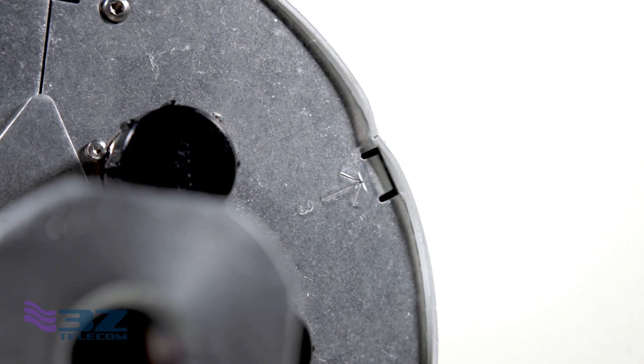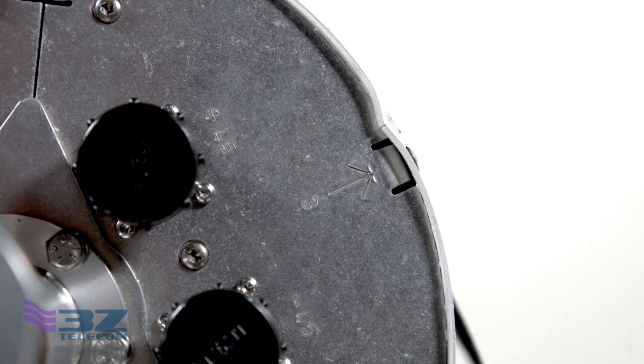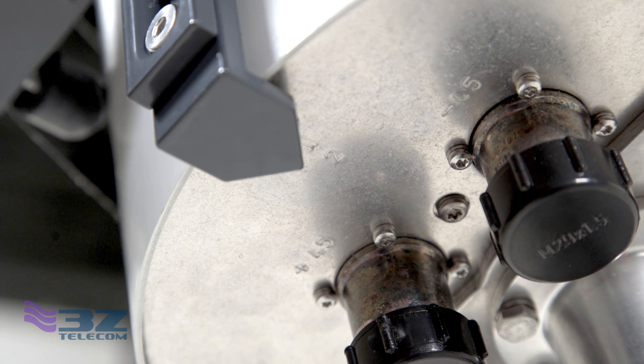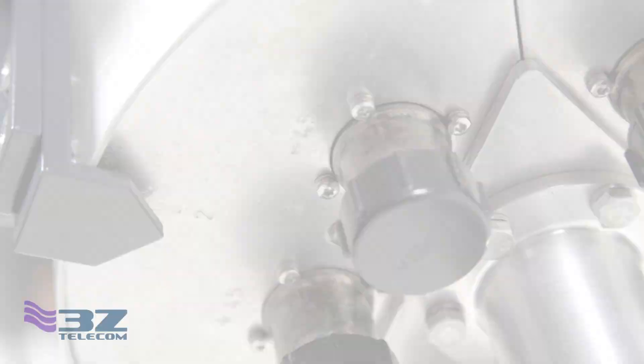Once your tool, mounting clamp, and reference plate are securely attached, locate the reference arrow on the bottom of the small cell antenna. This arrow tells you which direction each antenna is facing within the canister. Line the reference plate up with the desired antenna and strap the mounting bracket down tightly so it can't be moved.